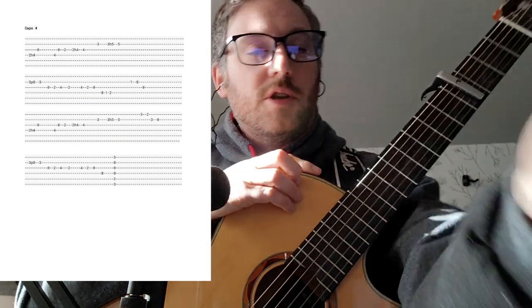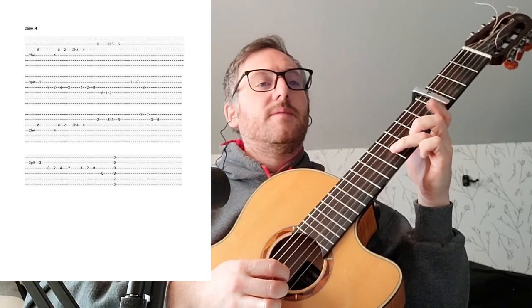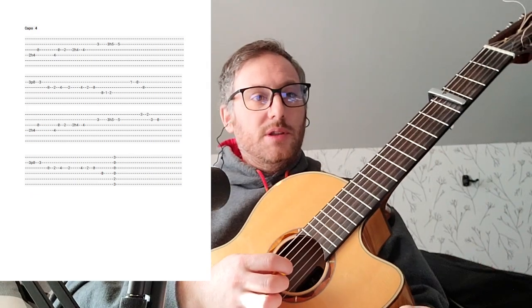The third line is going to be almost a repeat of the first line, so we'll go through this a little faster. We've got two, four, zero, four, zero, two, two, four, four — all the same as the first line. Then three, three, five, five. We're going to add this little part: three, two, three, zero. The timing there is really, really funny — make sure you listen to that part a few times to see if you can feel where the timing is.